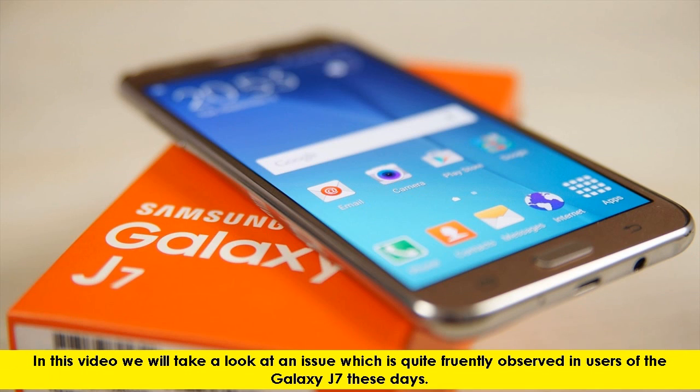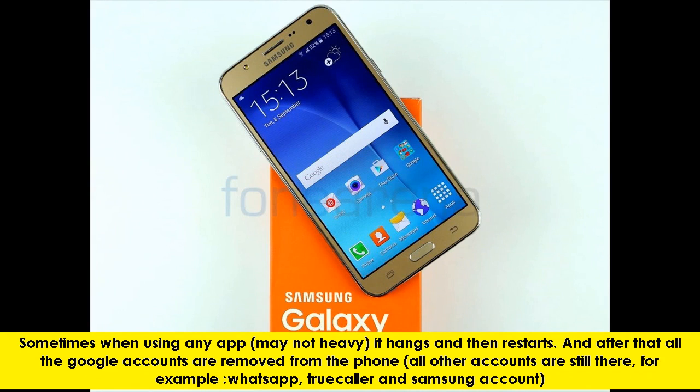In this video we will take a look at an issue which is quite frequently observed in users of the Galaxy J7 these days. Sometimes when using any app, may not be heavy, it hangs and then restarts. After that, all the Google accounts are removed from the phone. All other accounts are still there, for example WhatsApp, TrueColor, and Samsung account.